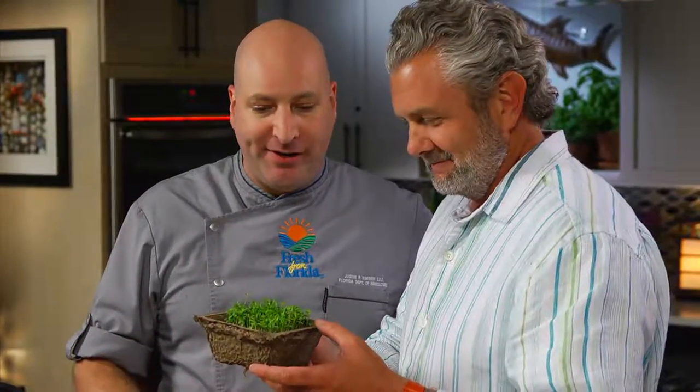Microgreens? Now this is the first time I've been introduced to microgreens. So chef, tell us just a little bit about what are these here? Yeah, these are microgreens — they're basically baby greens. So we have baby cilantro, baby basil, micro kale — all kinds of great things that are grown very small and they are packed with flavor. You could really taste the life when you have these microgreens.